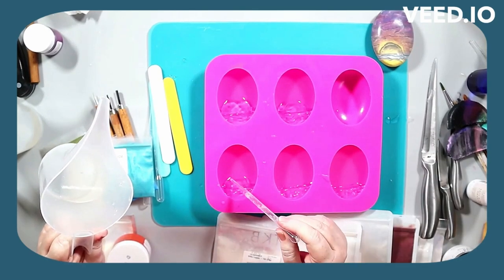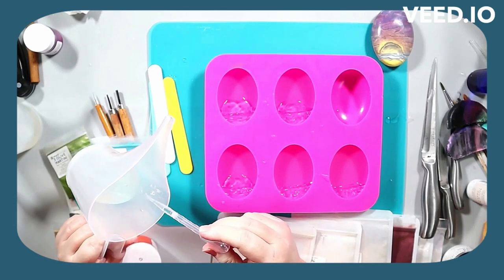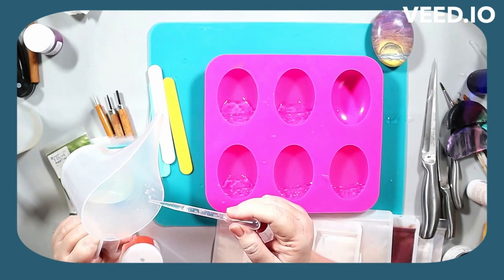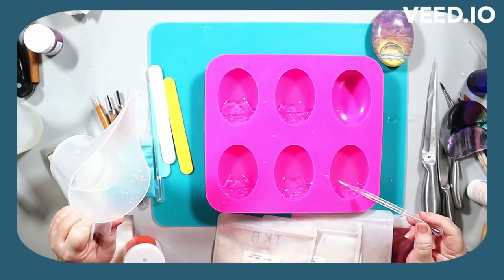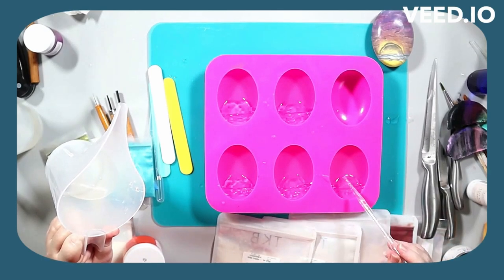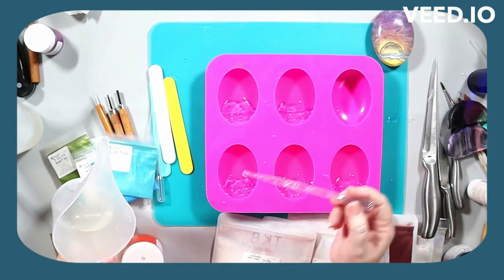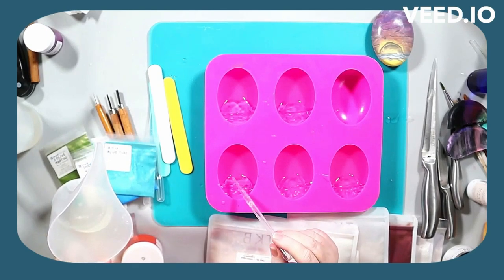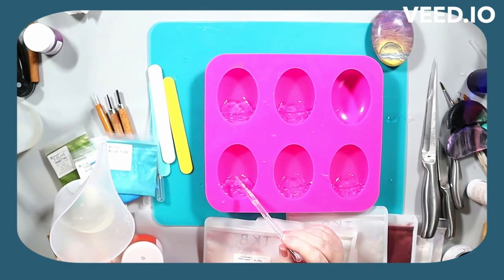I spritzed the soap but I didn't spritz it right before I applied this, and you will see in one section where I did it a little too soon. It didn't ruin the soap but it could have, so I just want to warn you: if you do this technique, wait until the drawing part sets up fully or at least mostly before you spritz it, because it will cause the soap to spread, which will make your design spread out even if you don't want it to.